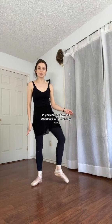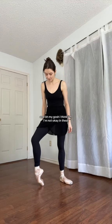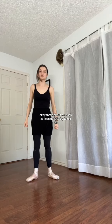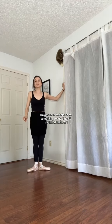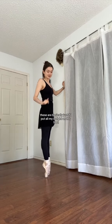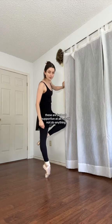I have put one Gaynor Minden on so you can see how it's supposed to look on my foot. I'm not okay in these. Okay, that's about as much as I can do. Let's try to roll up — I might need to hold on to something. Ready? Three, two, one. What about a side view? If I put all my weight on this foot, these are just not supportive at all. I could not do anything.